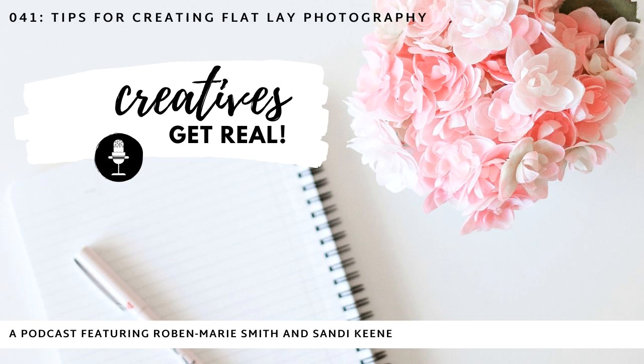Hi there and welcome to the Creatives Get Real podcast. I'm Robin Marie Smith and I'm Sandy Keen, and these are real conversations about the creative life. Hey Robin, hey dear, how are you? I'm doing good, how about you? I'm doing well. Okay, let's talk about flat lay photography — we've mentioned it before and we've gotten some questions on it that we want to answer. We want to start off with: what is flat lay photography?